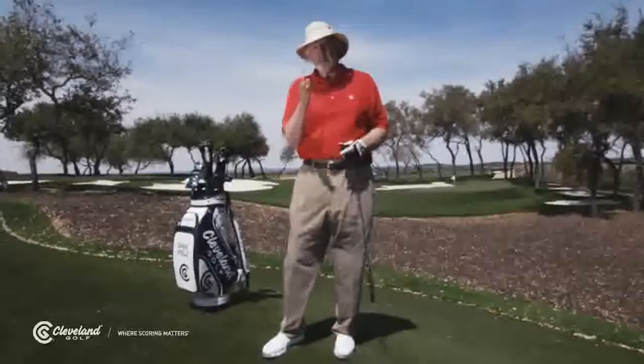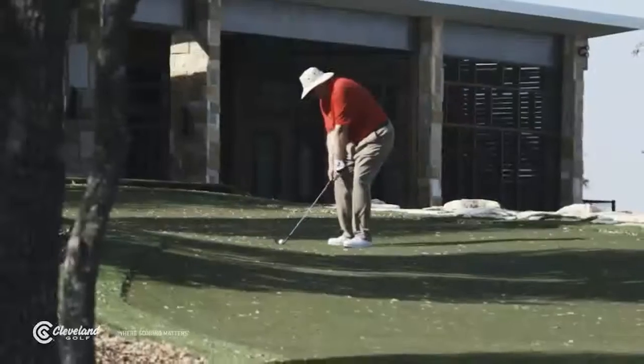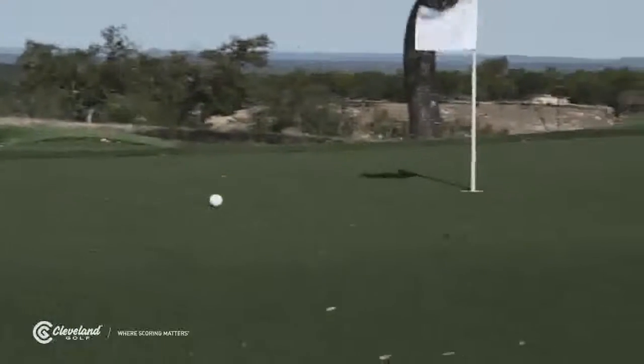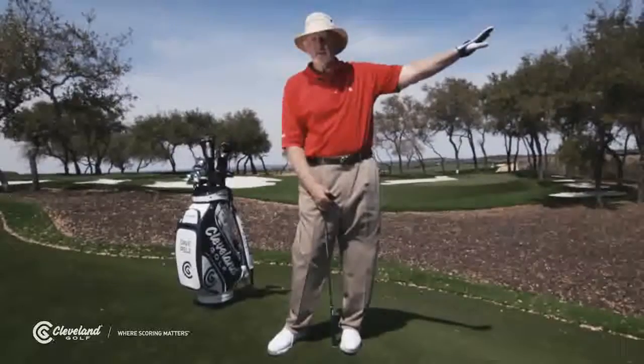It makes the short game so much easier if you learn to control the distance of your wedge shots by the length of your backswing. All you have to do is learn those three backswings, tell yourself every time to go on through, and you'll have known distances out on the golf course. I hope you'll try it, because I think you'll like it.